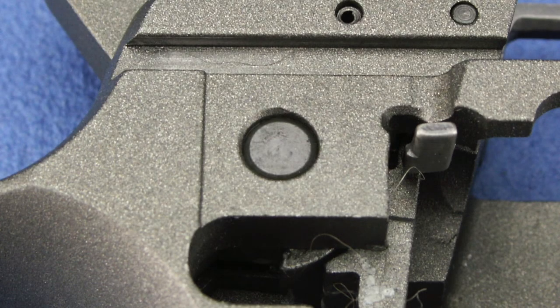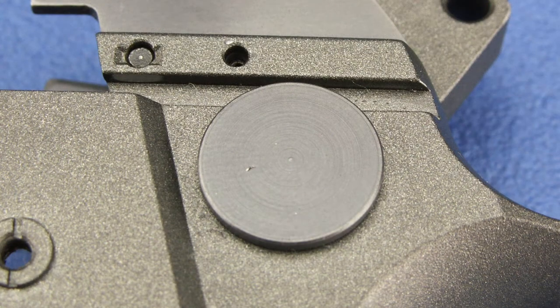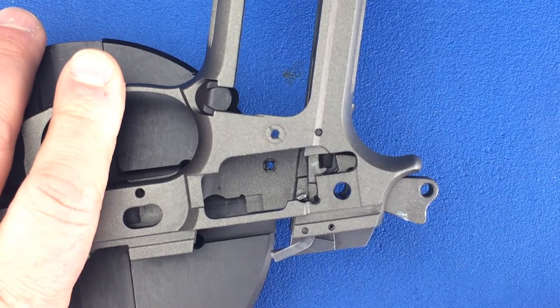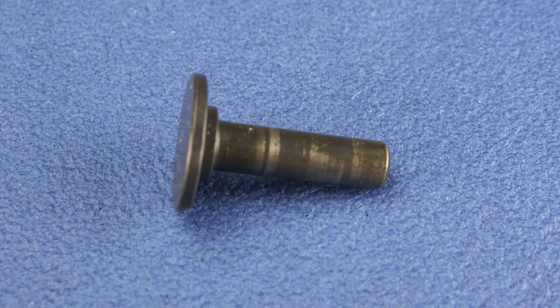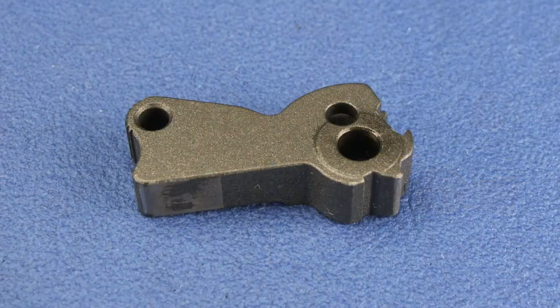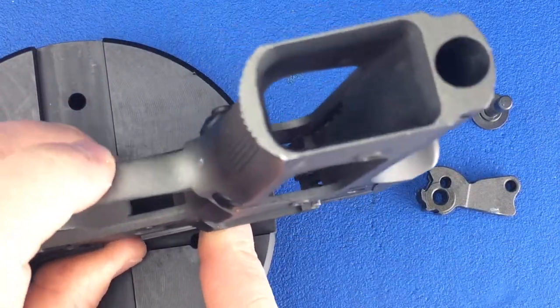The hammer is held in place by the hammer pin. Using a 3/16 inch punch, push the hammer pin in from the right side. Now pull your hammer away from the frame. Turn your frame upside down and the hammer strut will fall from the frame.